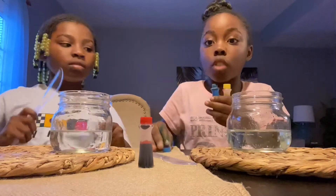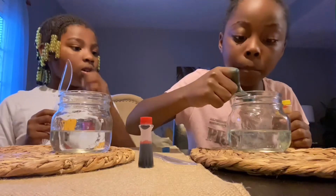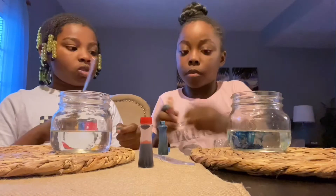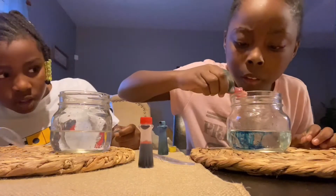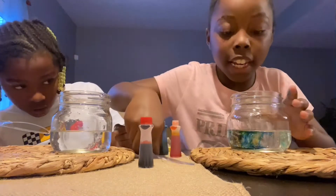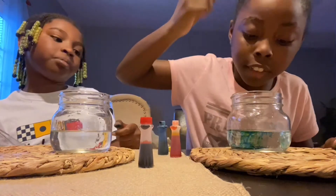You want to do one drop, not two — well, you can do two if you want to, but I would do one. So she's gonna do one of each. And now look at it — she's gonna mix it. Let's mix!